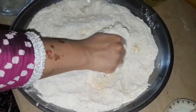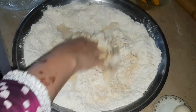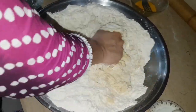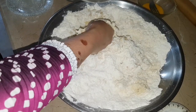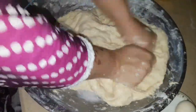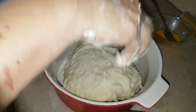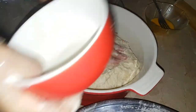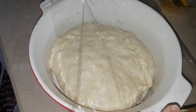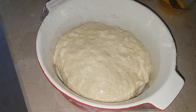The water needs to be warm to activate the yeast. Knead the dough well until it comes together smoothly. I just cleaned the surface and set the dough to rest for 3 to 4 hours. If you let it rest longer, that is even better. Our dough is now set and we are going to make the filling.